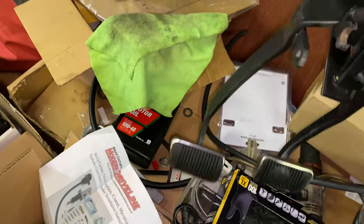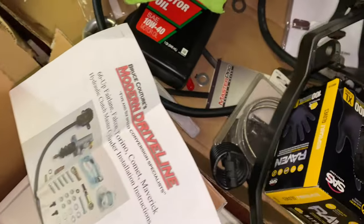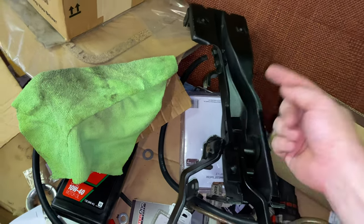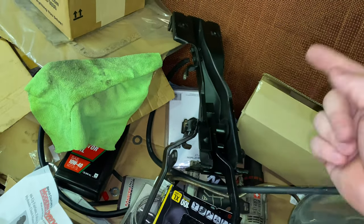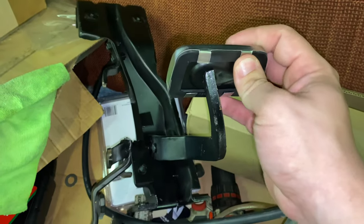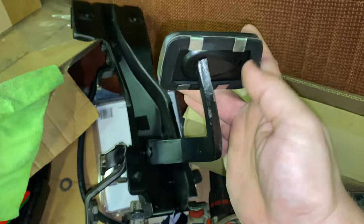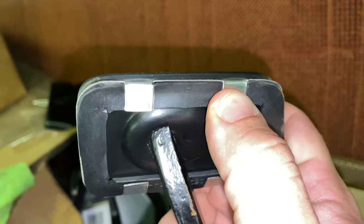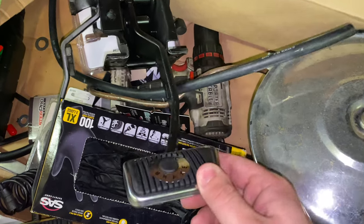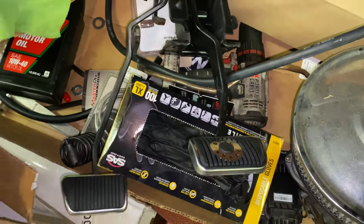I went ahead and got new bushings and everything for it. I'm not going to use this hanger — I'm going to use the one that's in the car. I'll just take the pedal out of my car and put these pedals in. When you're doing these trim rings, they're very easy — you just bend these tabs over, put the rubber piece on, it's self-explanatory, and then bend these tabs over to hold the trim ring on. Easy stuff. But that's the pedals.